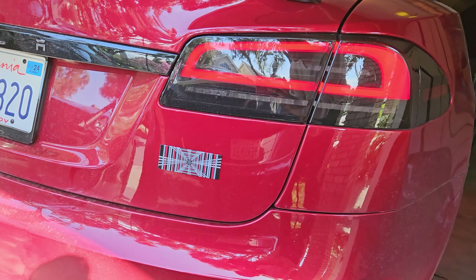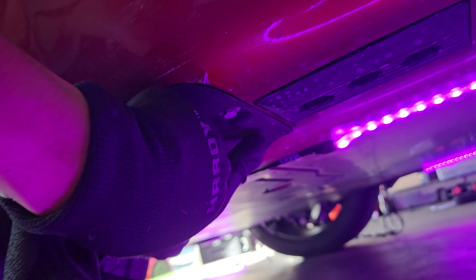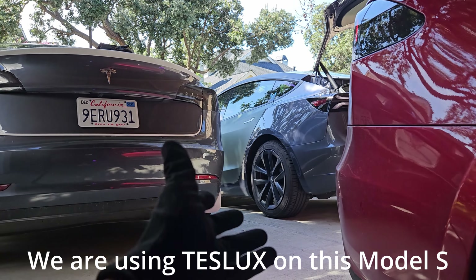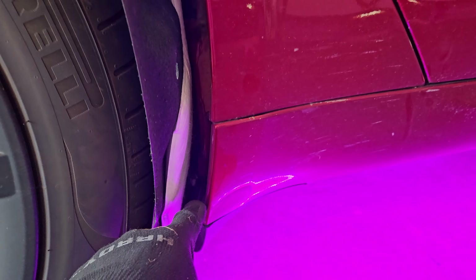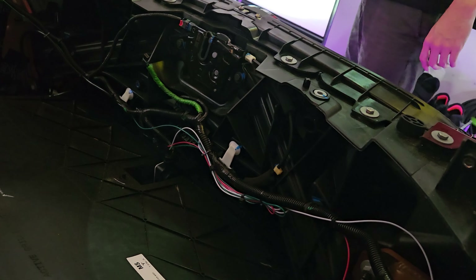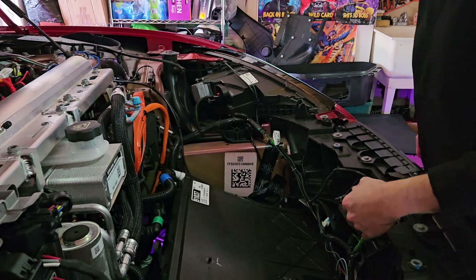For the front underglow, we ran the sides back and they tuck underneath this plastic piece. For Model S and X, this works really well, though you do have a little bit of extra cable because the body is a bit longer than Model 3s and Ys — and this kit is kind of made for Model 3s and Ys. Once through there, you get access into the wheel well and can wire it up and use zip ties along the inside of the wheel well. Great cable management.